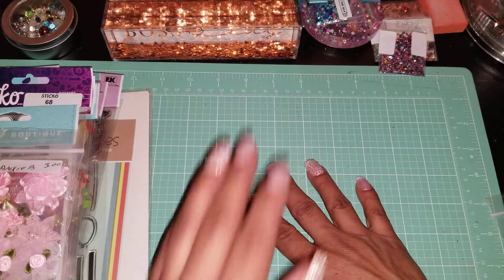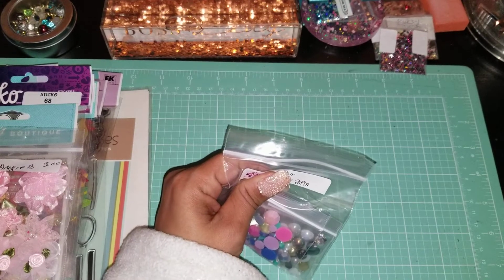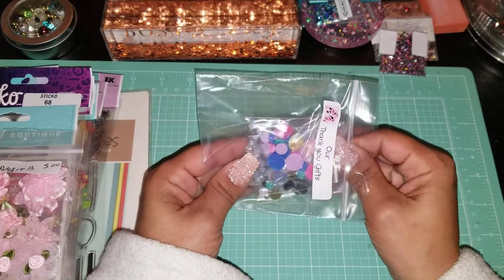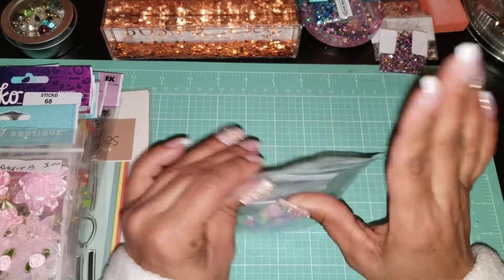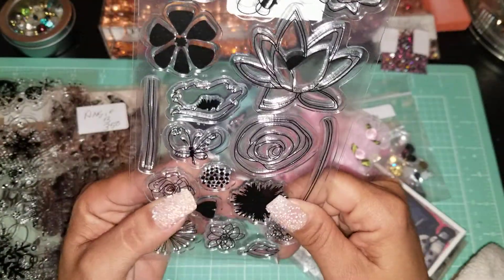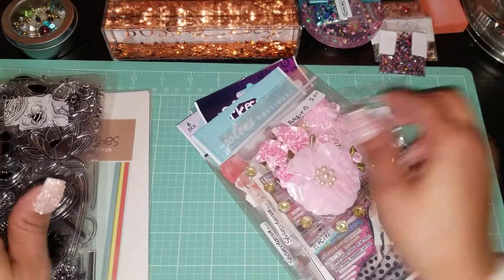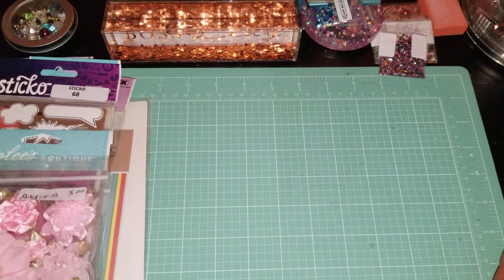I've been so busy resin pouring I haven't really crafted many cards or anything. I have made a couple of clutches but no cards lately. I'm hoping one day I'll sit down and work on some cards because I'm looking at these right now and really want to play with them. But it's seven o'clock and I don't feel like pulling out paper and cleaning up my mess — I've been resin pouring all day.